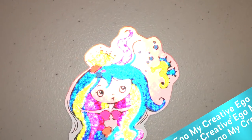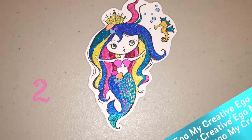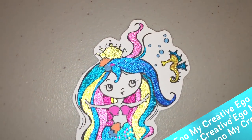Hi everyone, welcome back to My Creative Ego. I am continuing on with part two of these Muramazing deals from Hobby Lobby. If you haven't caught part one yet, I'll put that in the description box down below and I'll also put a link at the end of the video.